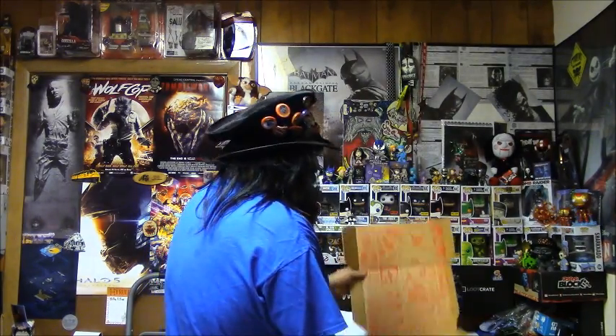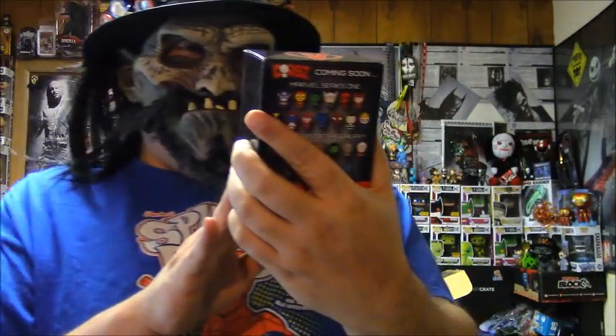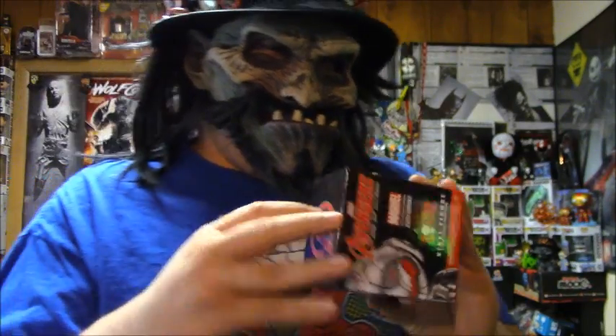Oh wow — there's even a comic on the inside of the box. And there's a Funko Avengers Age of Ultron Dorbs vinyl figure — Marvel Collector Corps exclusive. Wow. Here are all of them you can get.